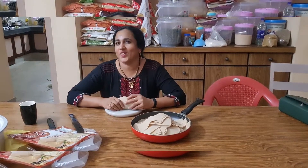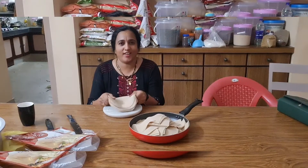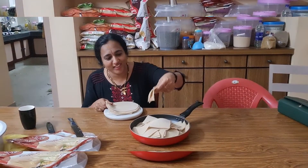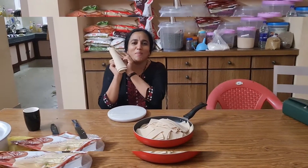Hello everyone. I love you. I want to enjoy food and breakfast. You can eat a breakfast. There is a diamond and I want to eat it. Now I am going to eat it.